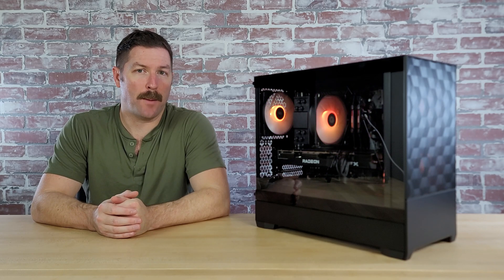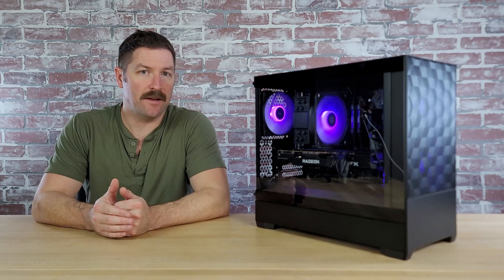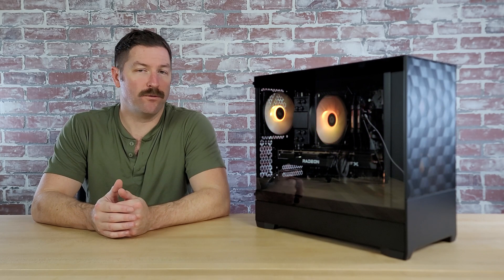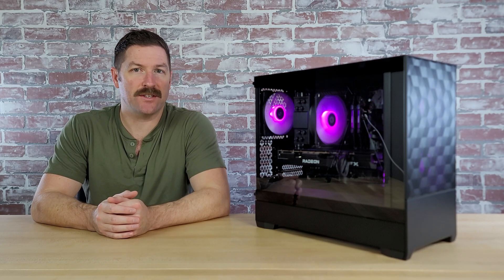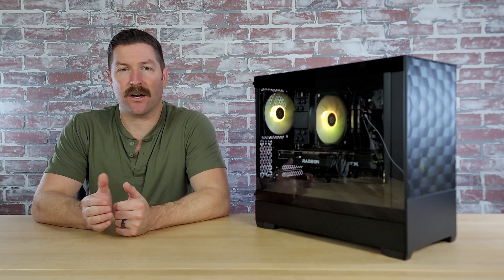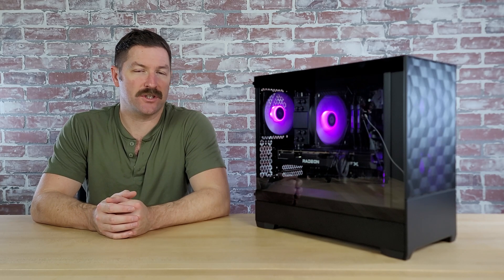This build will easily handle popular games like Minecraft, Valorant, Call of Duty, Fortnite, and League of Legends. Overall, for just $700 you get a build that can run just about anything maxed out at 1080p resolution, and basically anything on at least higher settings at 1440p resolution. That's pretty good for such a low budget.